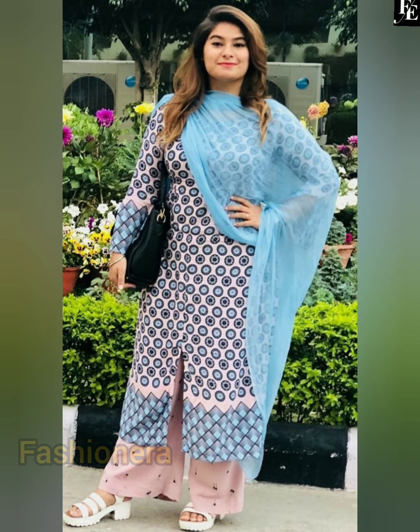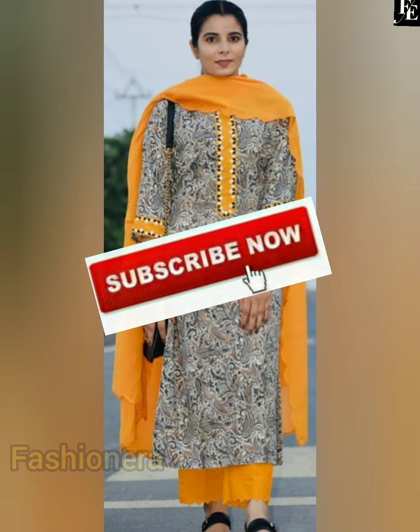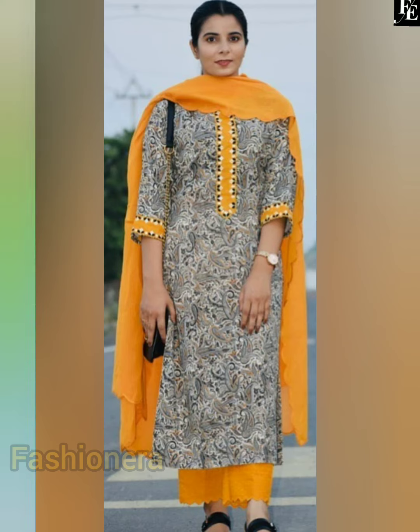If you haven't subscribed to my channel, please subscribe. You will also find many beautiful and beautiful dress designs here.